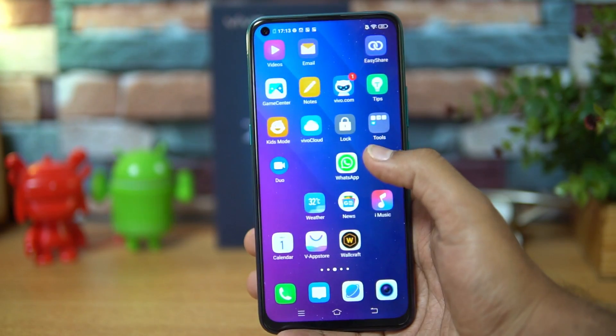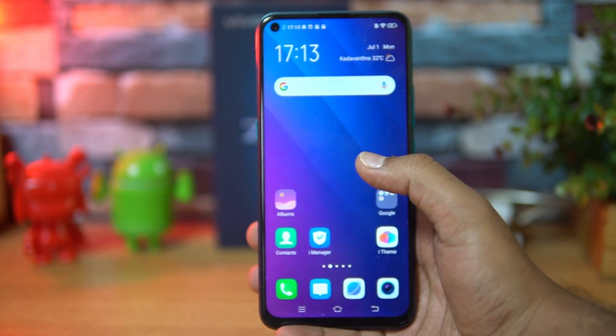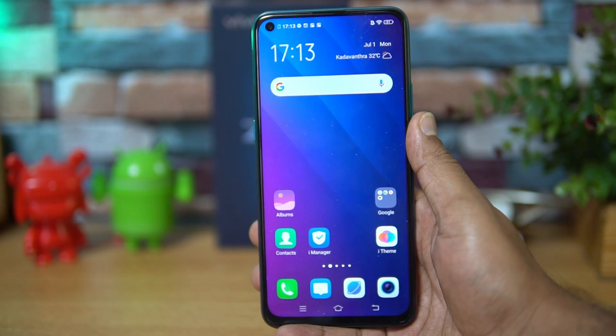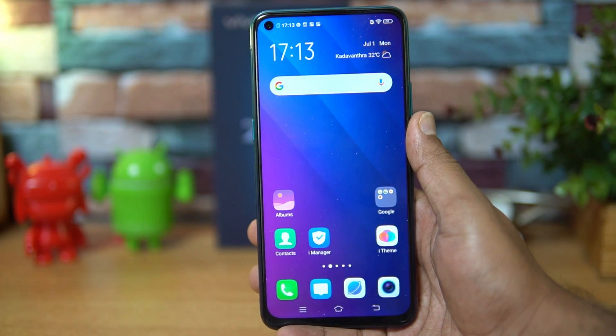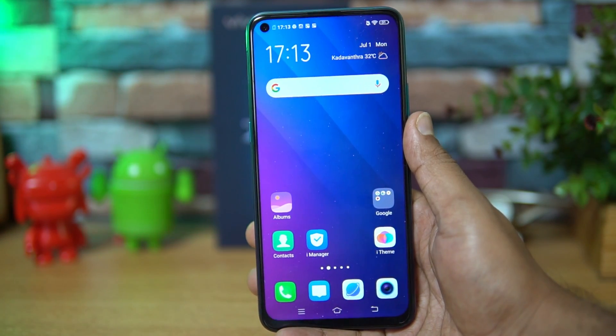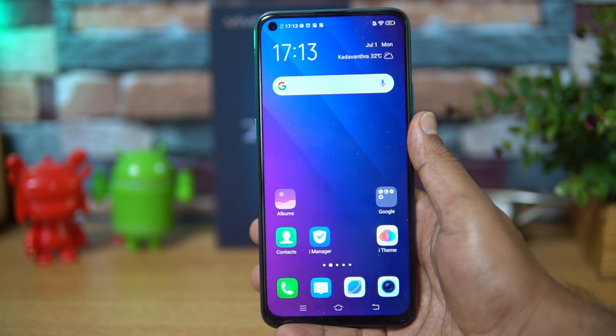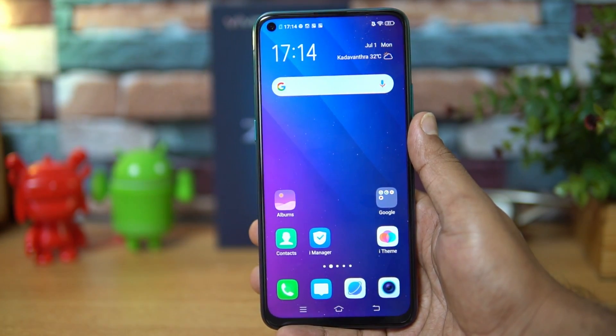We've done a detailed camera features and samples video which you can check out. Briefly, the camera performance looks good — there's electronic image stabilization for 1080p, 4K recording is available, and it's a triple rear camera setup with 16MP, 8MP, and a bokeh lens, plus a 32-megapixel in-display front camera.